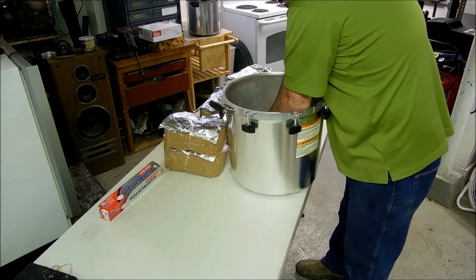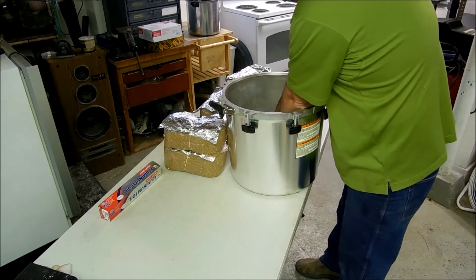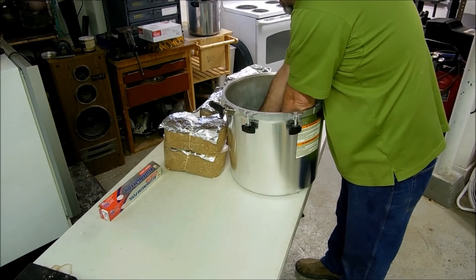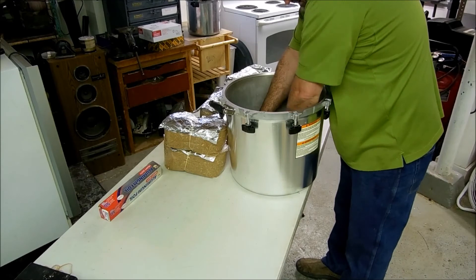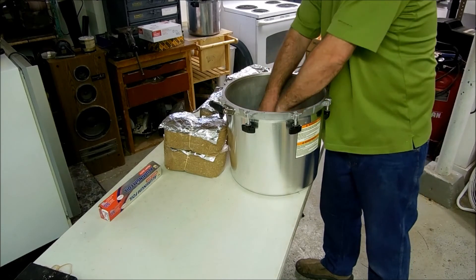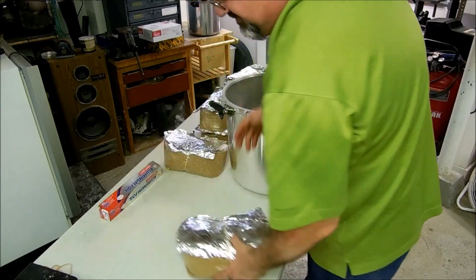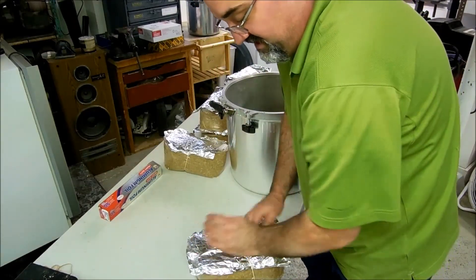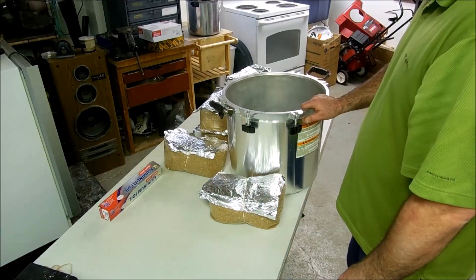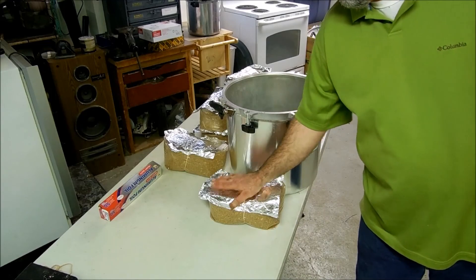I went ahead and read the manufacturer's instructions on how to use this. What we'll do is put an inch and a half of water at the bottom. After it comes up to temperature, we're going to let it vent for seven minutes, and then pressure cook so the rocker only rocks a little bit. I just put some aluminum foil over top of the bags to keep the water from dripping down into them. Now I'm going to load these into the pressure cooker and pressure cook them, and then they will be ready to inoculate after they cool off.